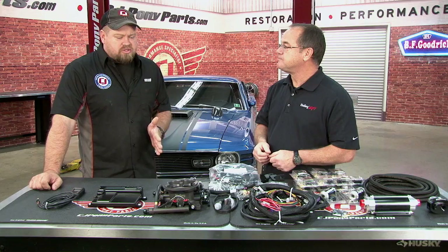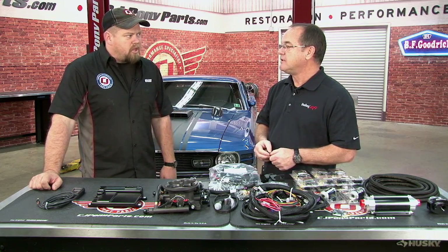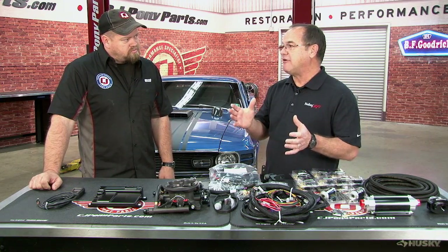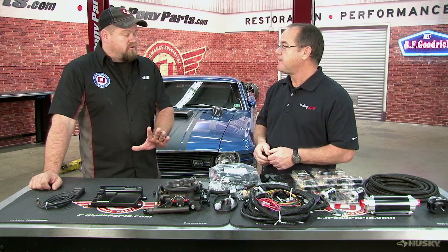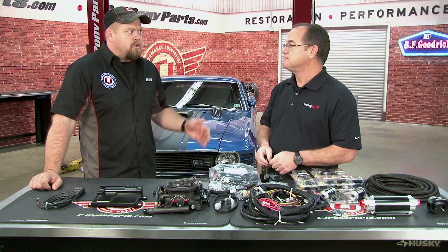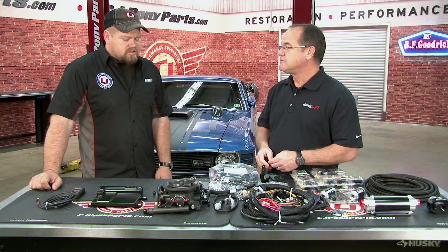With this system, there are a lot of different Mustang engines the classics came with — it'll work with any of them, small block, big block, no corrections needed, no limits. This will handle anything from probably as small as 150 horsepower all the way up to 600 horsepower. So if you put it on your 289 and next year you build a 302 or 351, this system goes with you — no changes necessary.